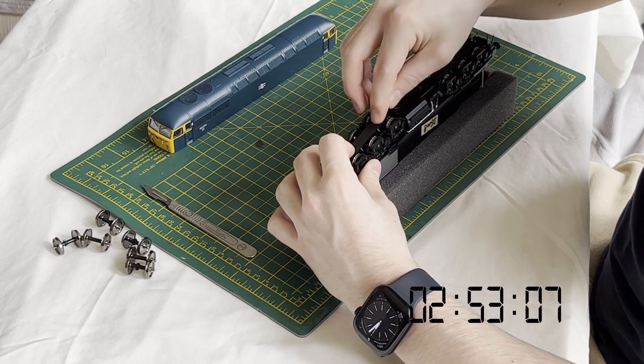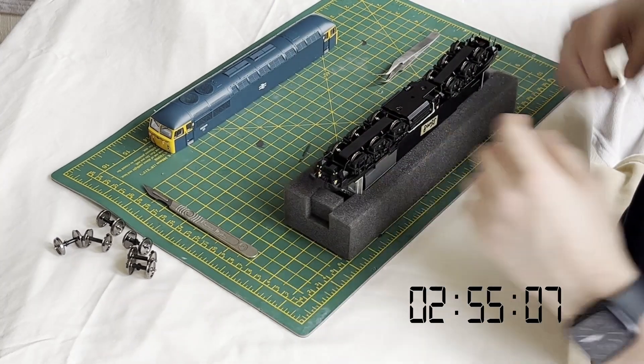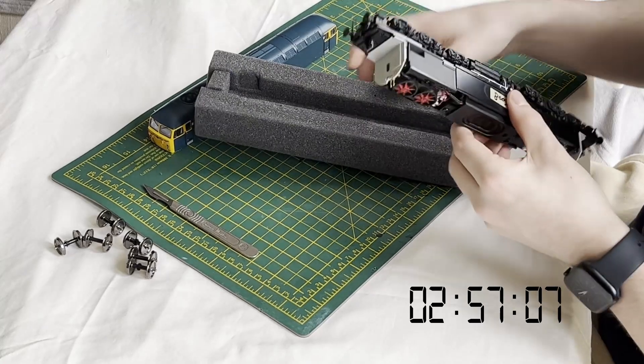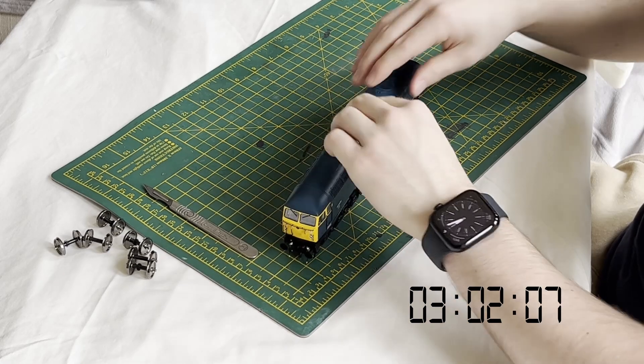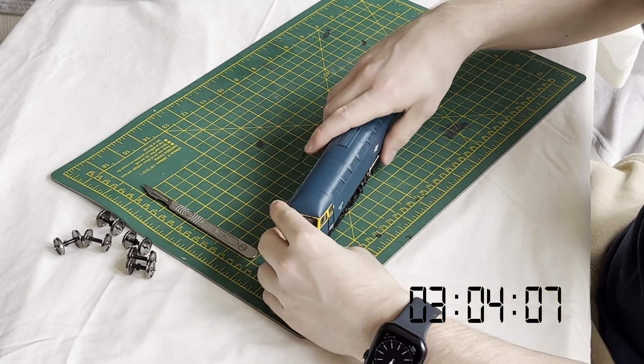When all three axles are in, the keeper plate is simply clipped back into place and the bogie is done. The whole conversion has taken just over three minutes and the loco is now ready to take up duty on any EM or P4 layout without any headaches or fuss.